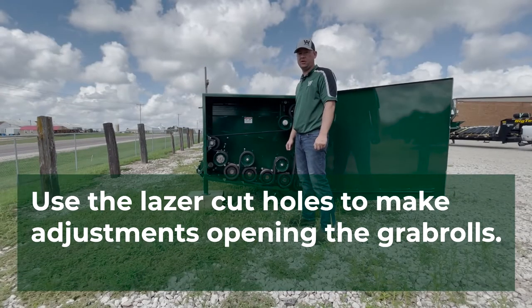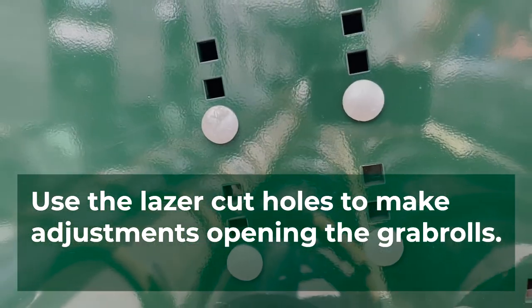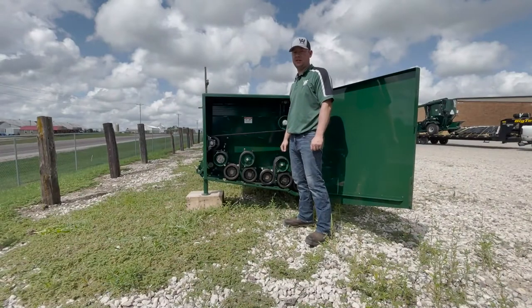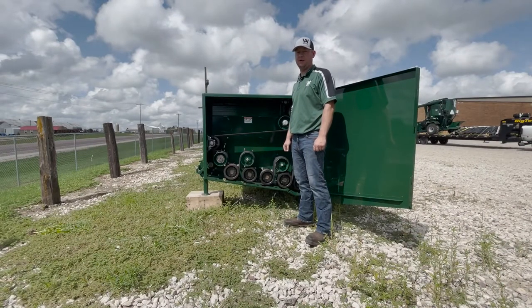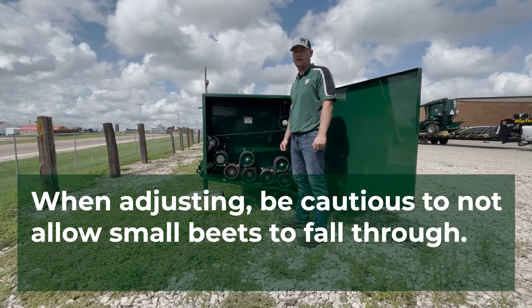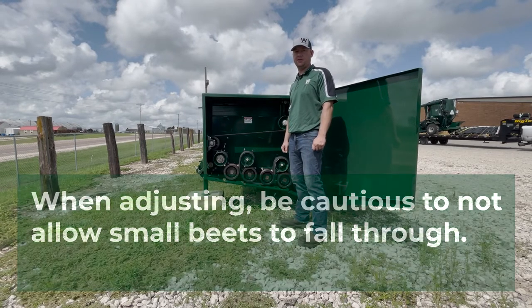To open the grab rolls, use the laser-cut holes that we have provided to make your adjustments. This advanced adjustment lets more dirt fall through the front grab roll bed. Be cautious of making this adjustment, as smaller beets will fall through the grab roll bed.